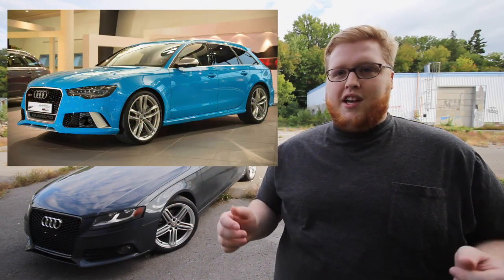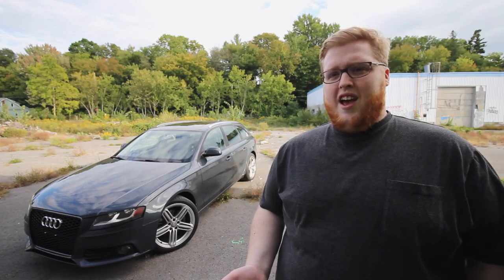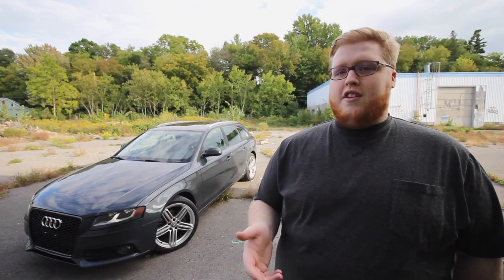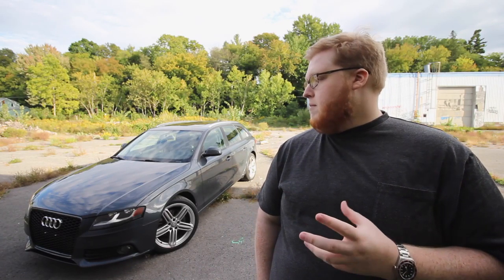In this video we're going to be going over the RS style grille from ECS Tuning. As a wagon guy, I really love the look of the C7 RS6 Avant, but it'll probably never come here to Canada, so my next best bet was a B8 A4 Avant. Stock, it's pretty boring looking as you can tell by these pictures, and after spending a lot of time on AudiZine and other forums I decided on the RS style grille, which I found through ECS Tuning. We'll be covering three things: quality, fitment, and ease of installation, then at the end I'll say whether or not I'd recommend it.